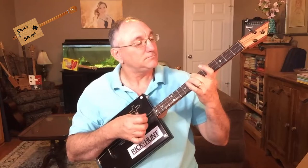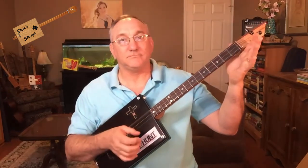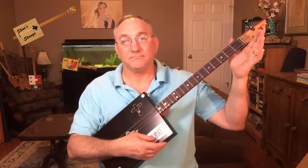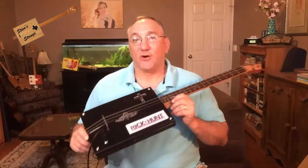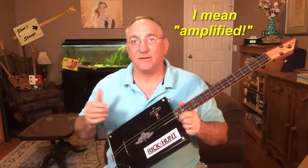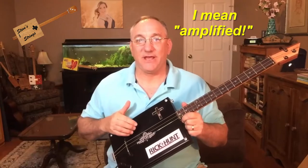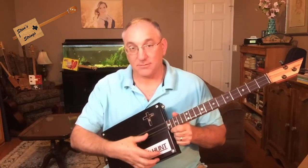Thanks for listening. Alright, I've got this plugged in now so we can hear the electric version. This has a piezo and I do have a spring on the inside.